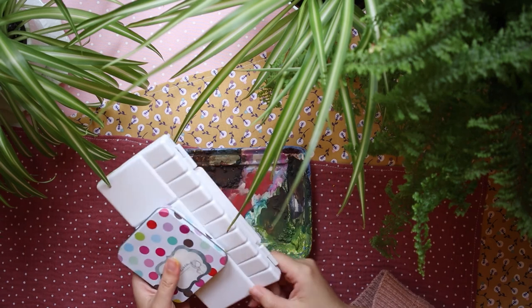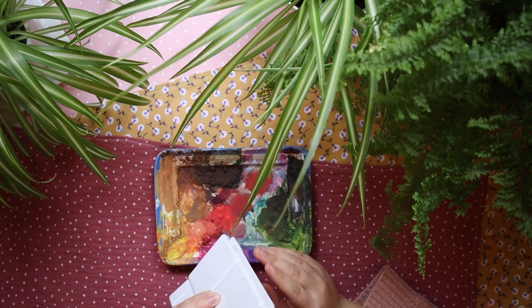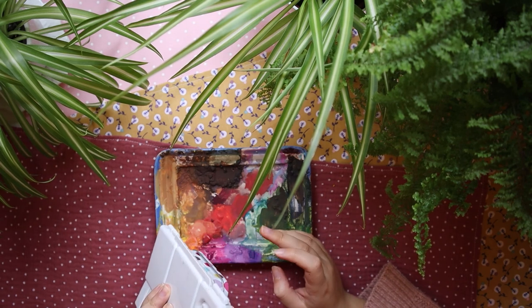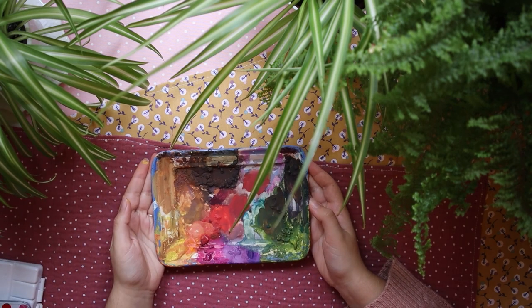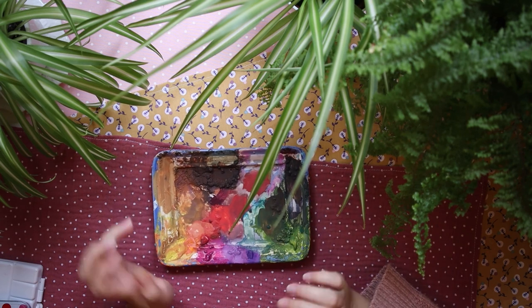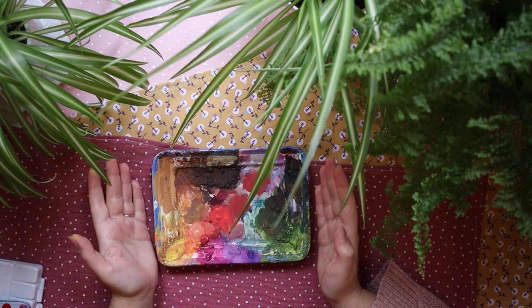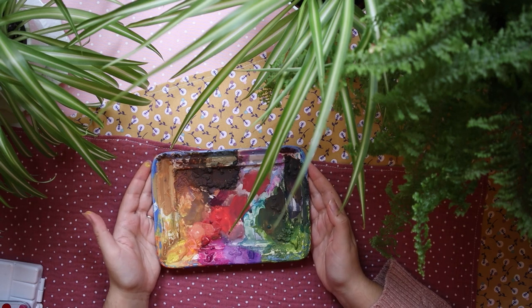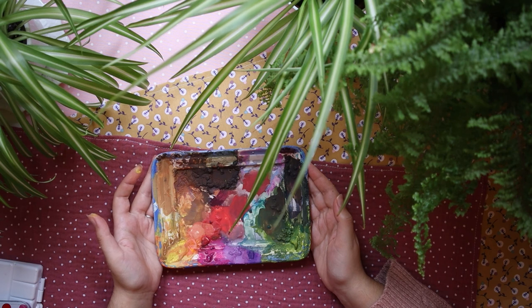Overall, gouache is really nice — give it a try. Thank you very much for watching. Don't forget to check out the other artists I linked because they really know what they're doing with gouache. I hope to see you next week with another video — it's been a bit hard to get them done on time, but let's see. Bye!